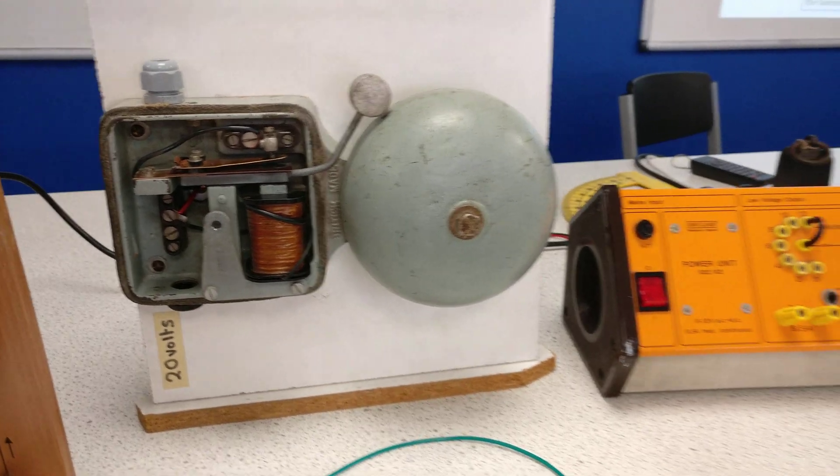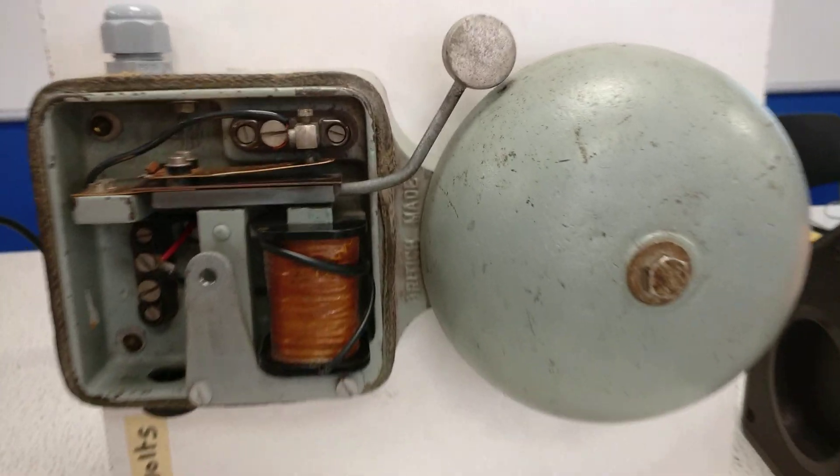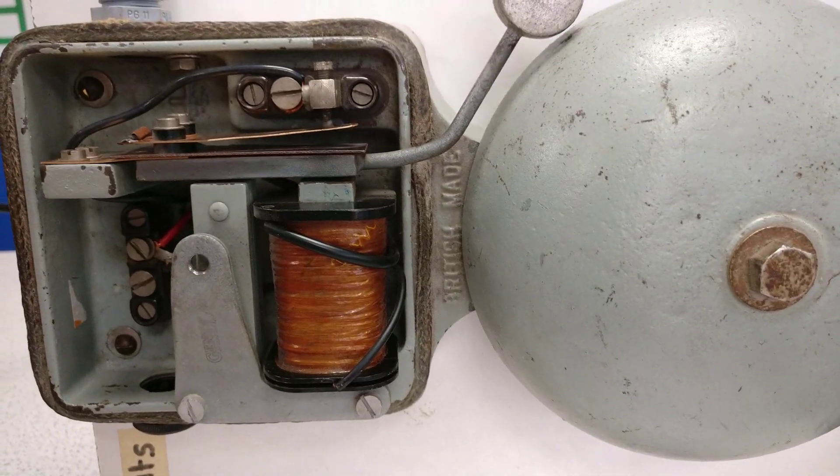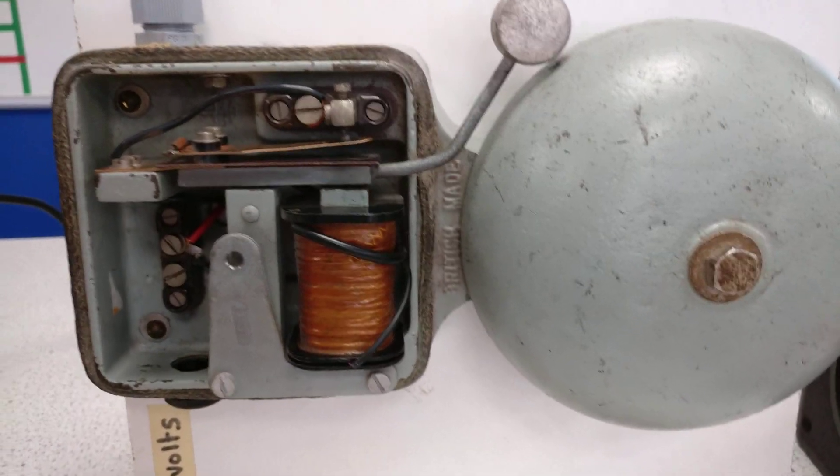Looking at alarm bells, I've got my power supply connected to a proper alarm bell, and we've got an electromagnet and a circuit here — a bit tricky to see this one.